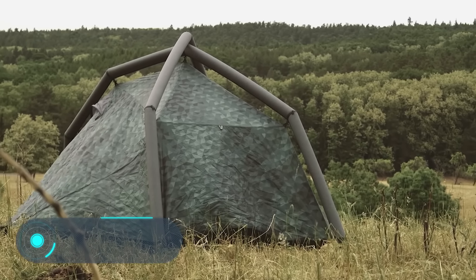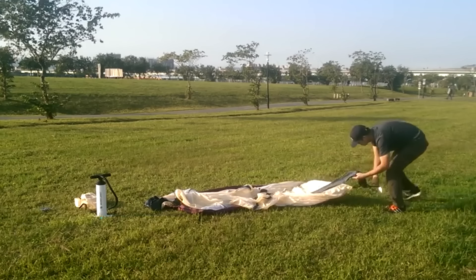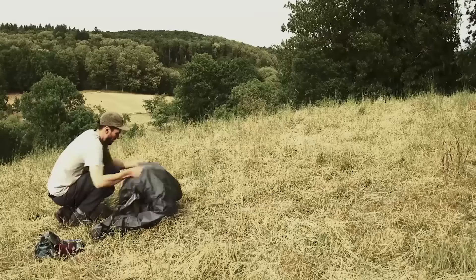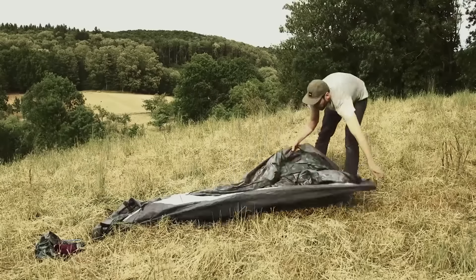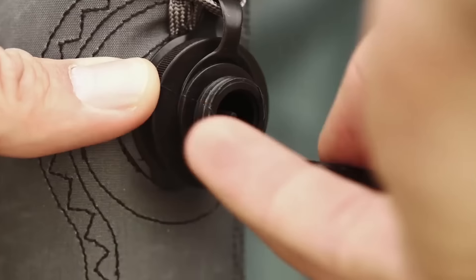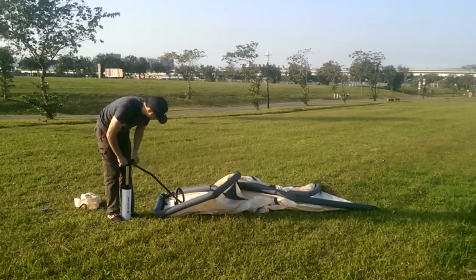Tent Fistral. Requirements imposed on camping equipment, and moreover survival, are usually quite demanding. They have to be light, compact, reliable, and at the same time provide the owner with maximum comfort. The tent Fistral from the German company Heimplanet has all these characteristics.